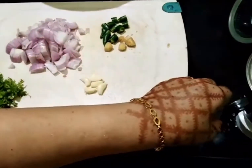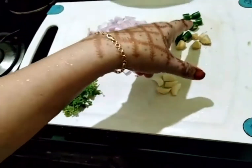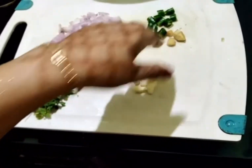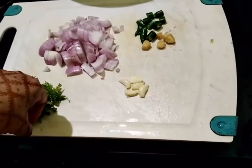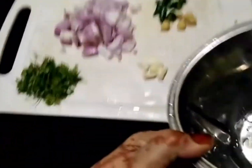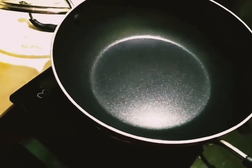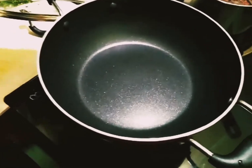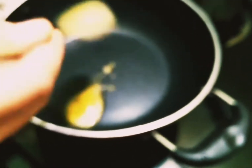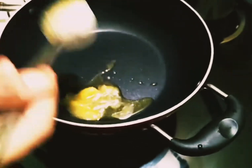We will mix it in a medium-sized bowl. We will paste this in the mixer. We will put the ghee in the mixer.